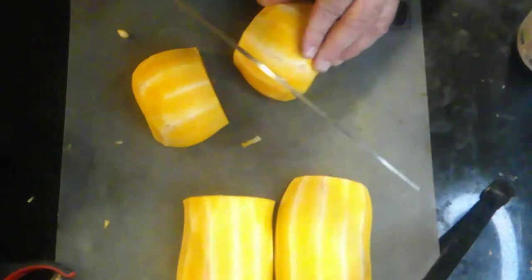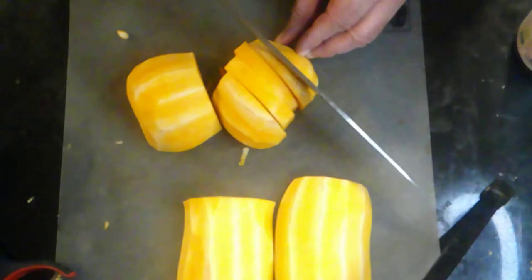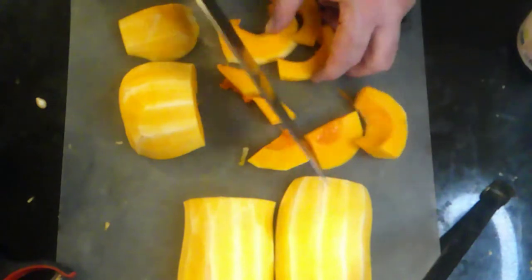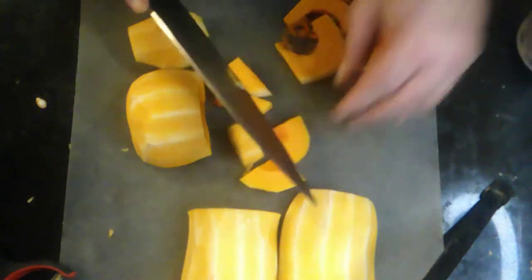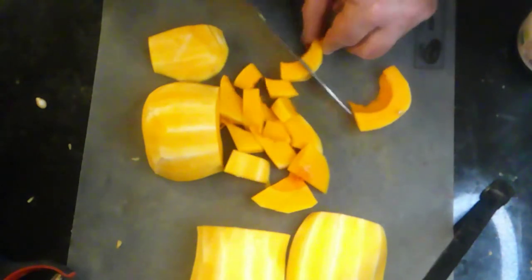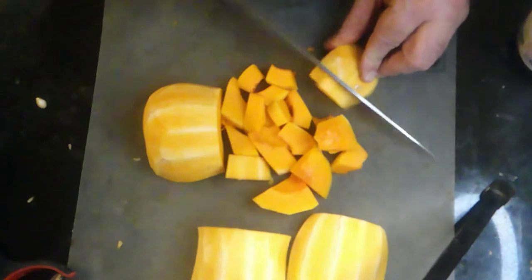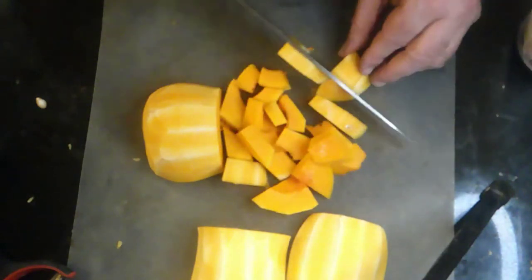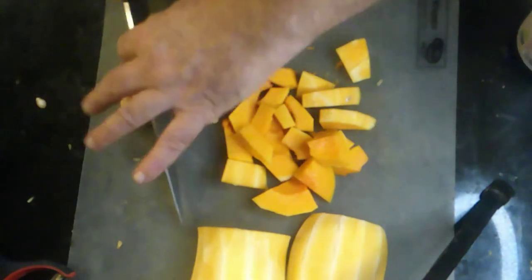We've got our pieces here and we're just going to cut these up into cubes and roast them. I'm in a bit of trouble today — my mind is elsewhere, which is not a good thing when you're using a sharp knife, even worse when you're using a dull one. Let me get this one chopped up. I'm preheating my oven to 400 degrees.